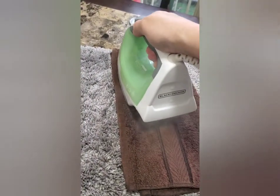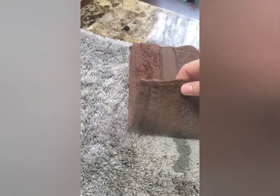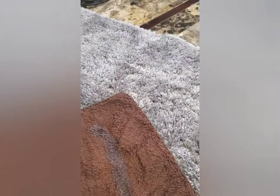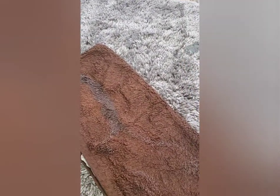If you have to repeat this a couple of times, that's also fine. We'll just pick this up and as you can see, it's starting to come up and into the towel.